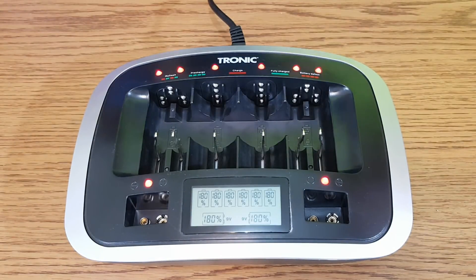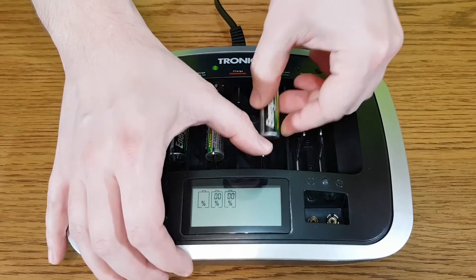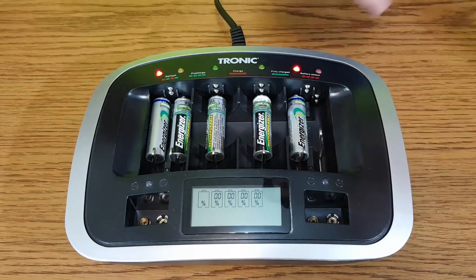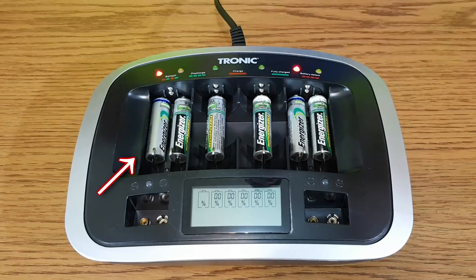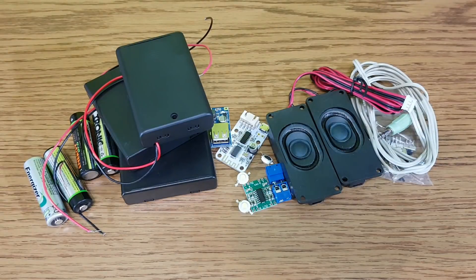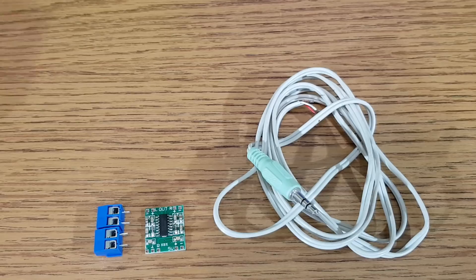Or you can use a more complex charger. This one can charge 1 to 6 batteries individually and displays the charging level. It can even tell you if a battery is faulty. I also have these electronic components — let's use them to make some simple projects.